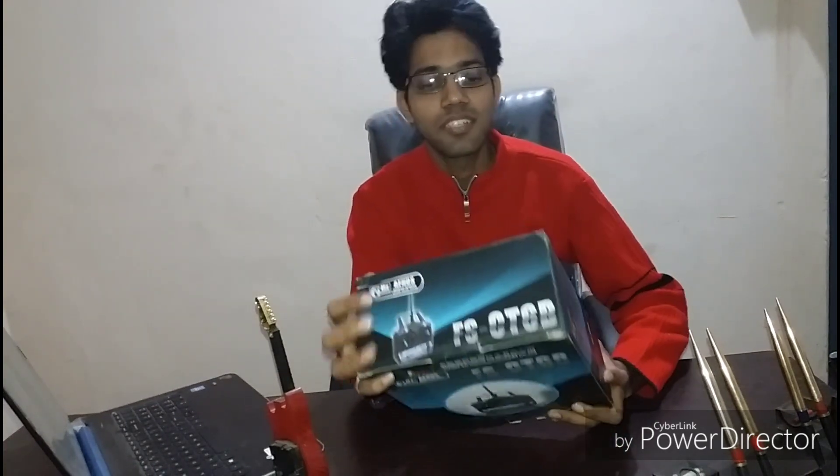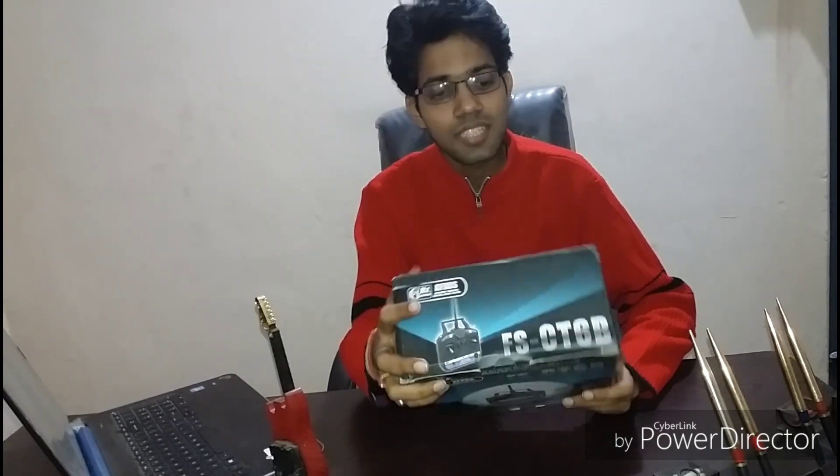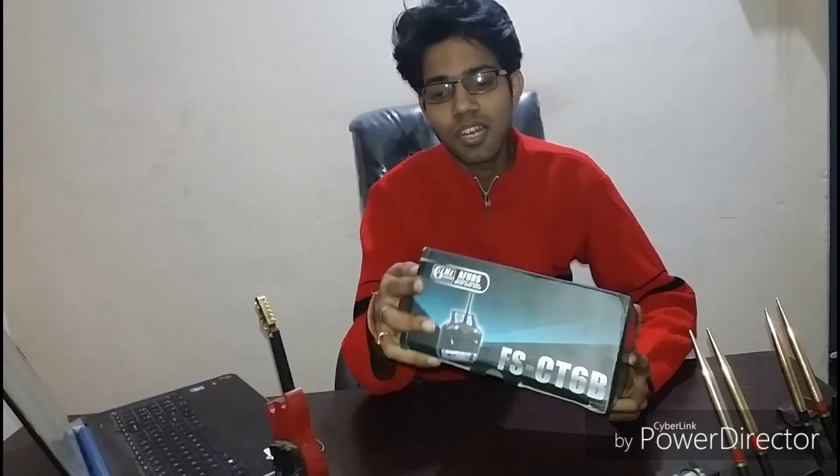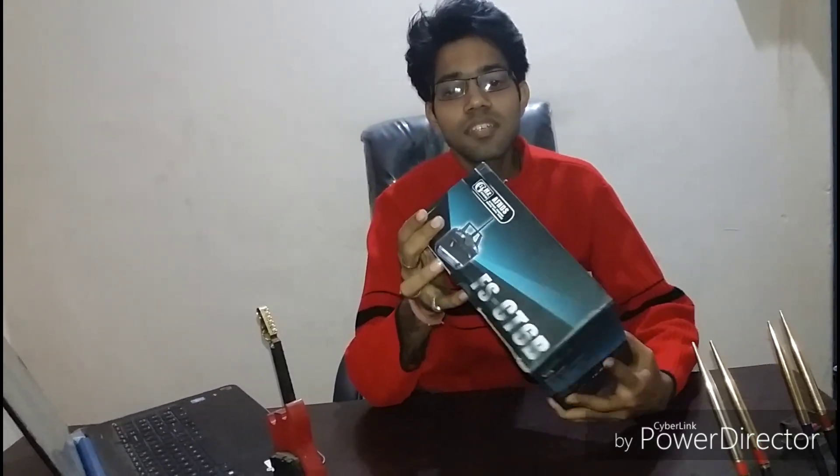Hello everyone, this is Shivesh from Empyrean and today I am going to do an unboxing and review video of this radio frequency remote, the Flysky FS-CT6B, which is generally used for RC models like quadcopters, tricopters and fixed-wing aircrafts. Let's see what the specifications of this product are, as mentioned on the box.